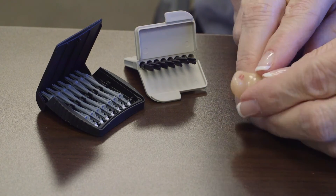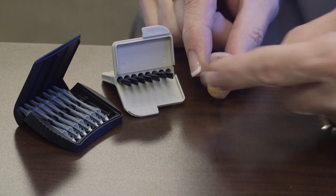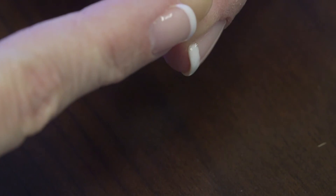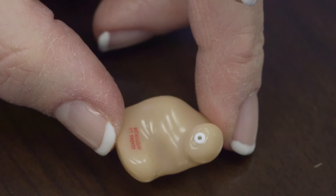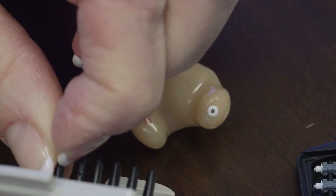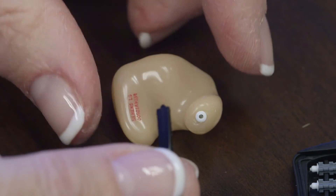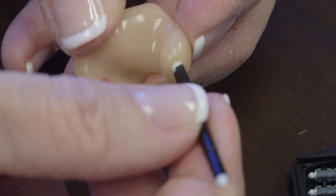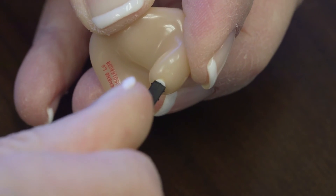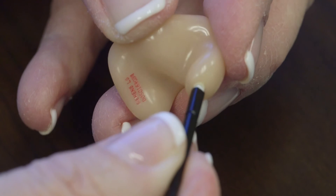With the custom hearing aid, we need to protect the internal components from wax from the ear canal, and we use filters to keep the wax out. The filter stops wax or skin from getting into your components. In order to change it, you'll use sticks that come in different shapes and sizes. One end has a screw thread so that you can unscrew and pull out the old filter, then press a new one in.